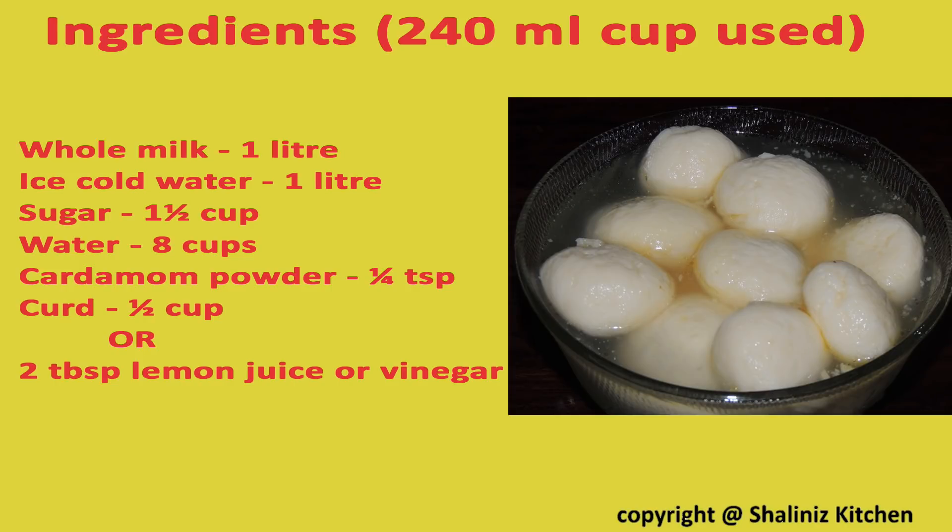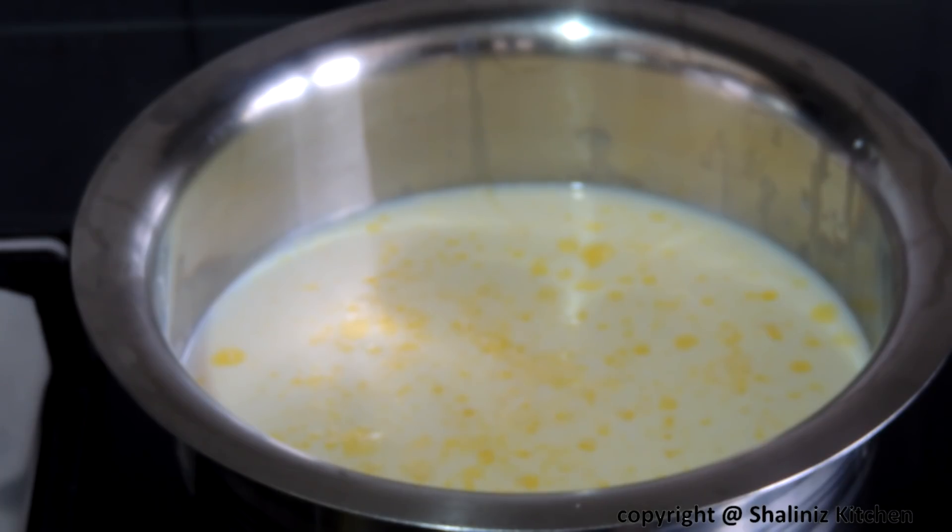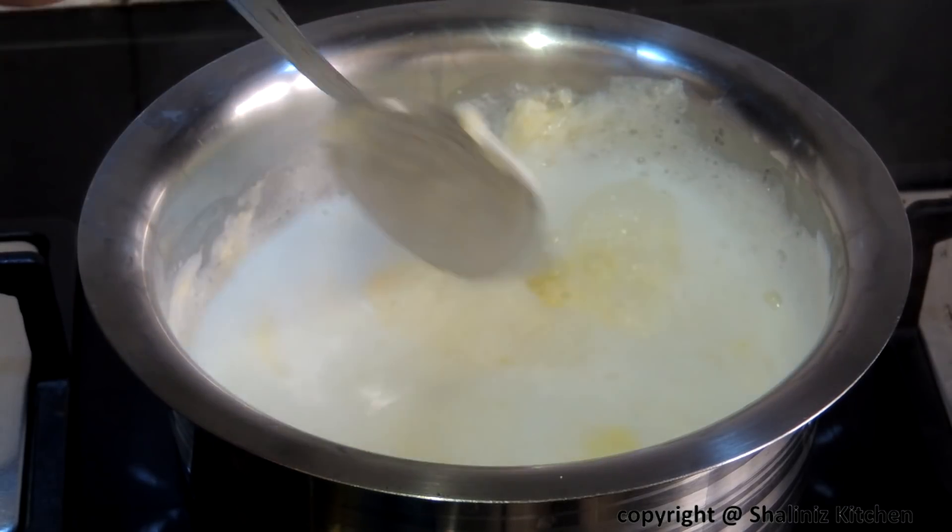These are the list of ingredients — please take a note. Firstly put a milk pan on flame. Let it get a boil. Our milk is boiling. Give it a good mix.